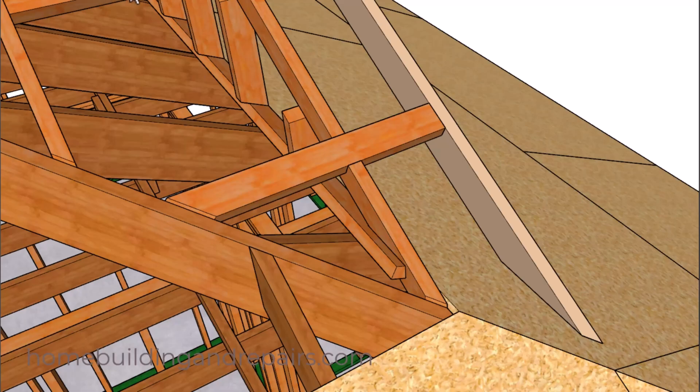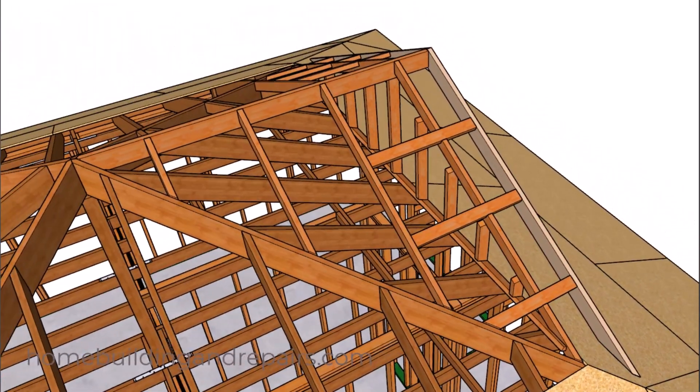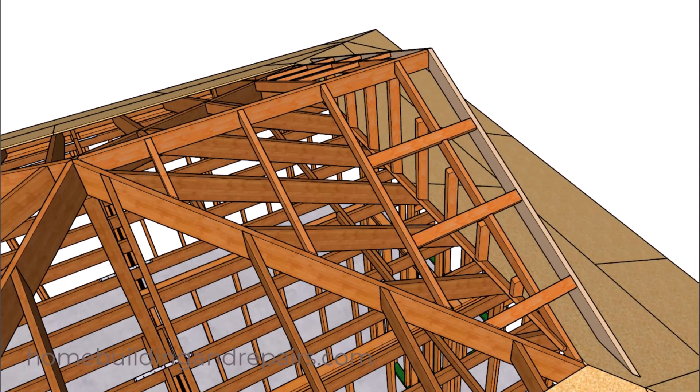If you need more information about building this, let me know in the comment area. I consider this to be advanced roof framing, and I'll be glad to provide more step-by-step instructions if there are at least 100 people interested.